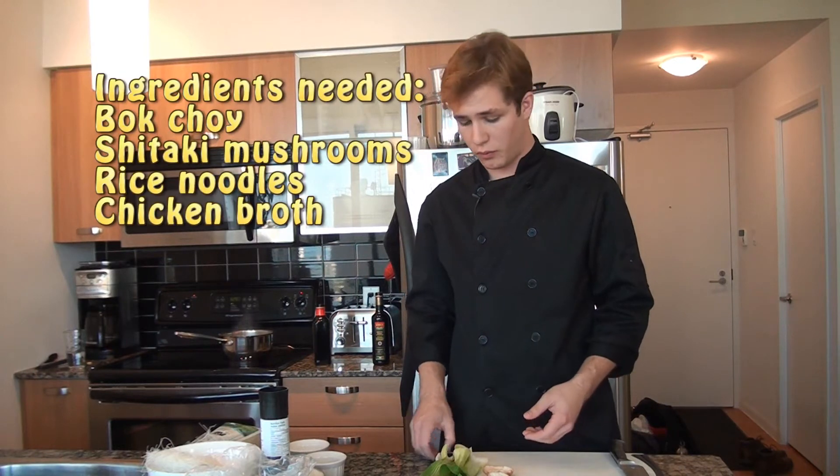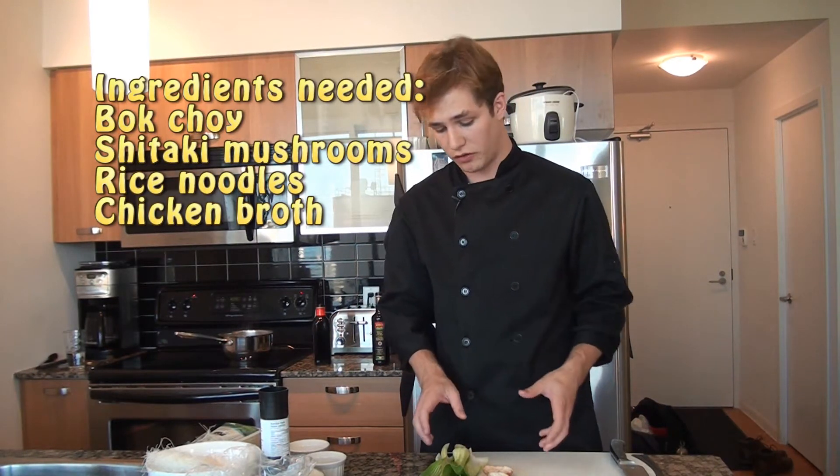So what we're doing is a soup — a chicken broth with some bok choy, some shiitake mushrooms, and some rice noodles.